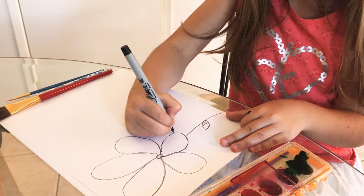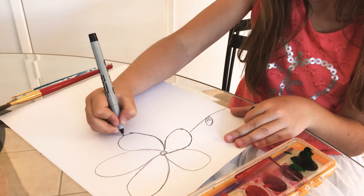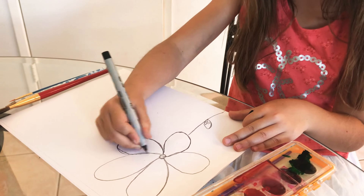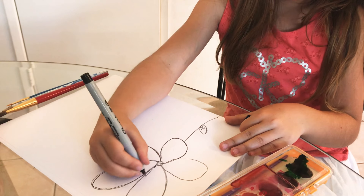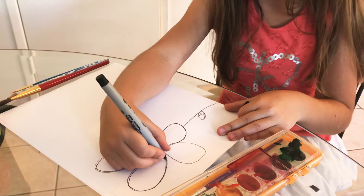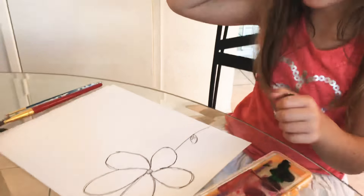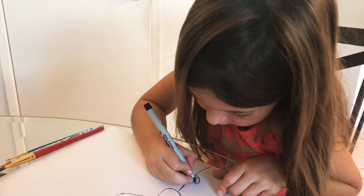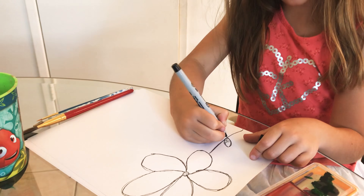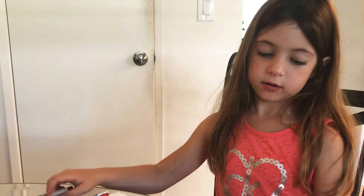I'm gonna start tracing because I feel like I'm done with my flower. Also, feel free — it's okay if you make a mistake, as artists always make mistakes. I make a lot of mistakes too. I always erase my letters if I did something wrong.